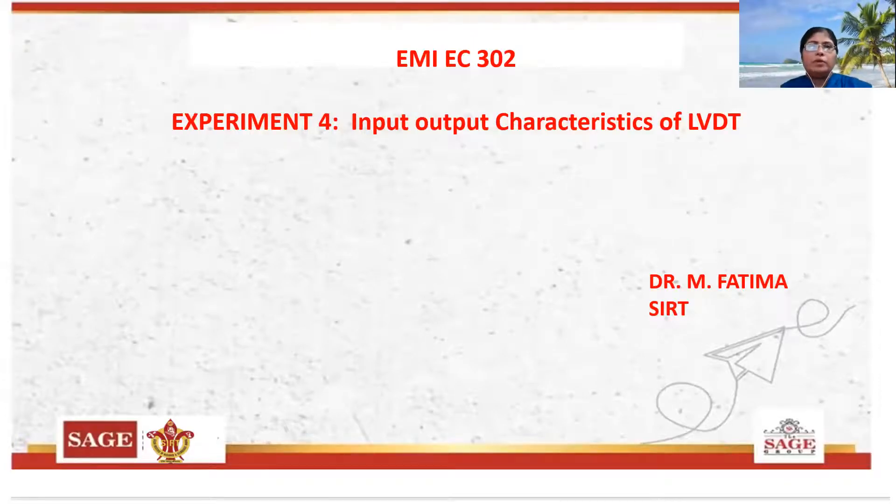Good morning. I am Dr. M. Fatima from SIRT. Today I am taking experiment number 4: input-output characteristics of LVDT.